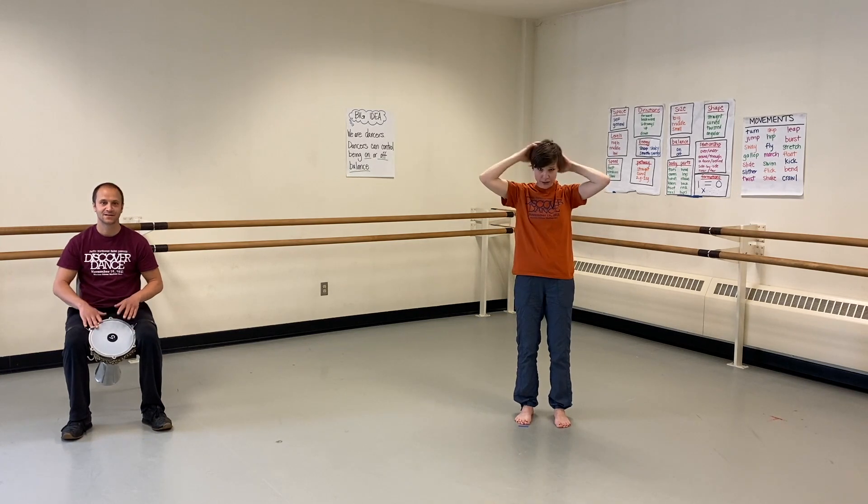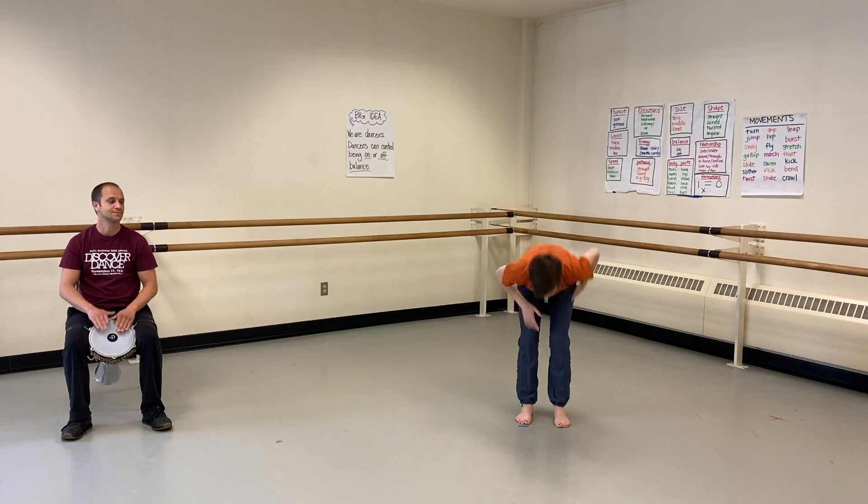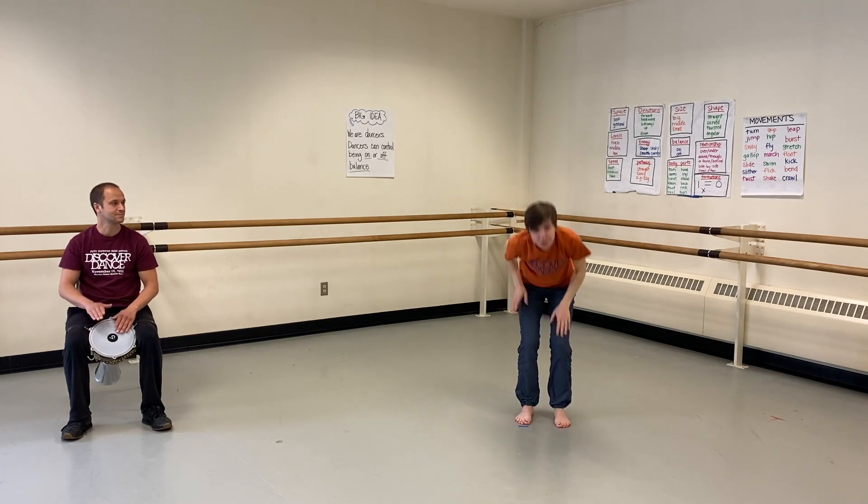Let's wake up our body parts. We're going to rub our hands, then move into brushing — maybe our arms and elbows. We use all these body parts when we dance, so we've got to wake them up. Brushing our legs and our feet. Change to a gentle tap. And let's change to a gentle squeeze, feeling our muscles and our skin squish and our hard bones underneath.